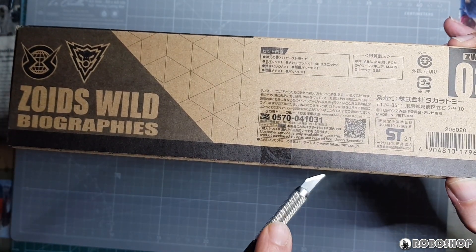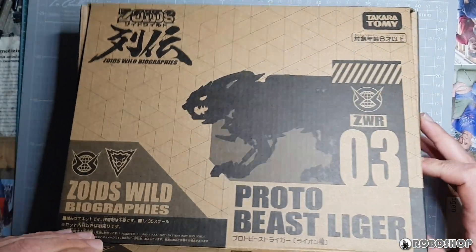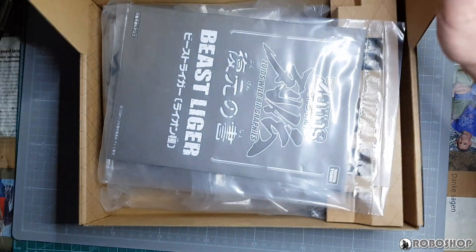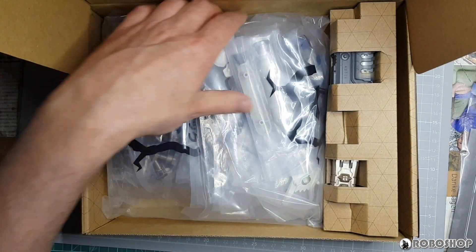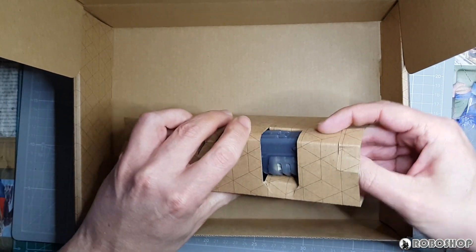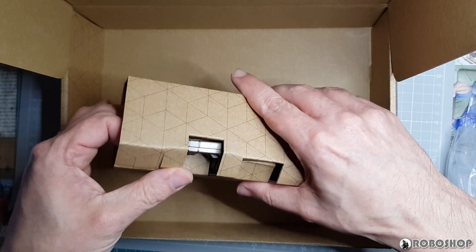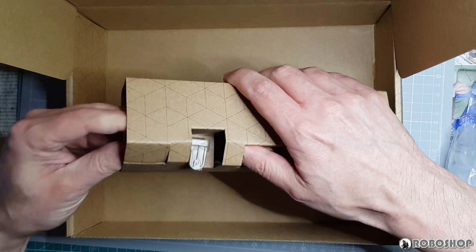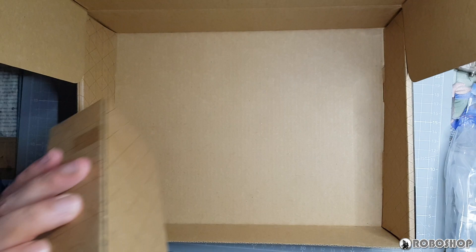So let's just crack this open and take a look inside. As per usual, we open this flap and in here we have the instructions, all of the parts and the gearboxes — the standard Zoids Wild gearbox and the gearbox for the blast mode. And that's it. So let me get rid of the box here.